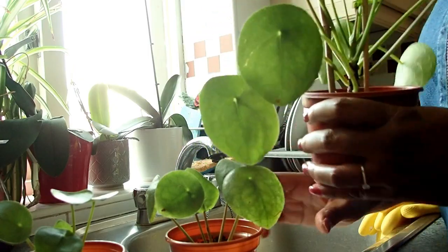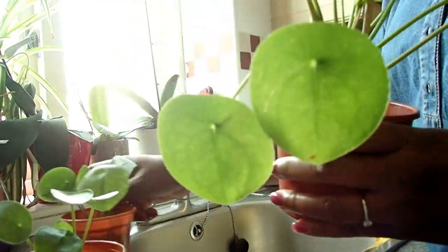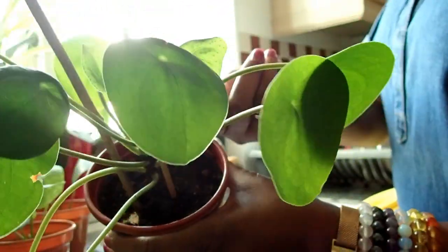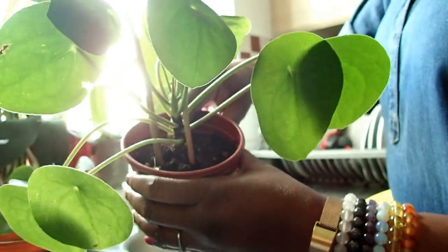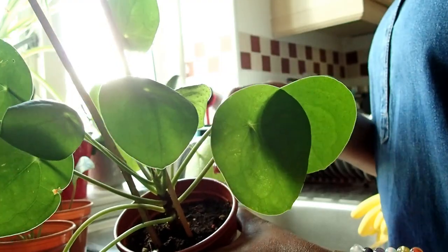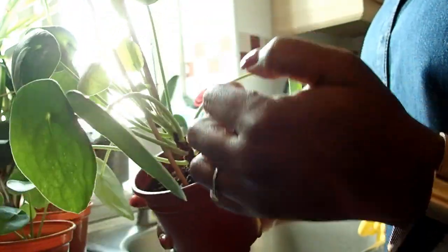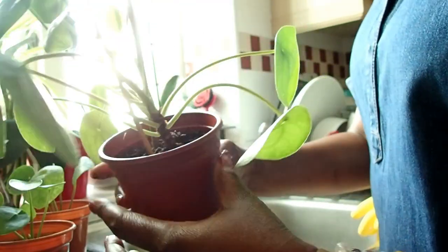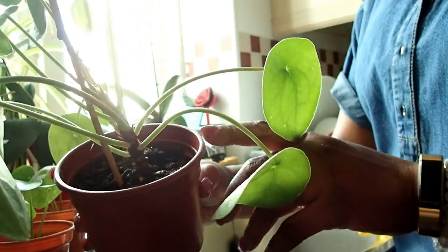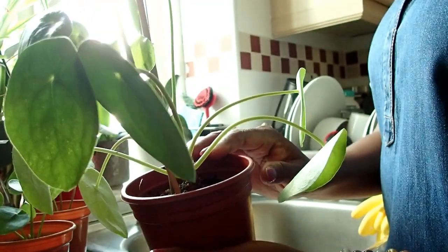I checked this one and it's not dry enough for more water, so I'm not going to add any. I put my finger in and I can feel the wetness of the soil. When you want to water it, you need to let it dry out completely, then give it more water. See — new leaves are coming out, it's just growing. There's even a new baby coming up.